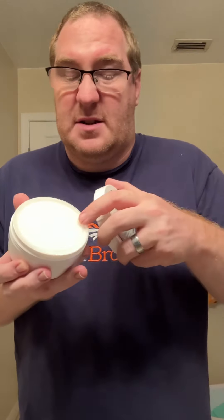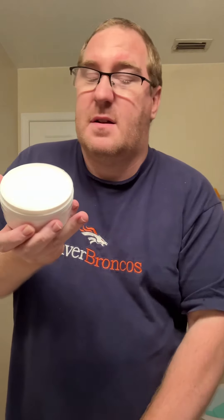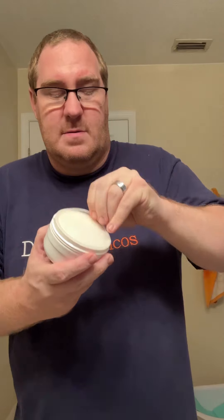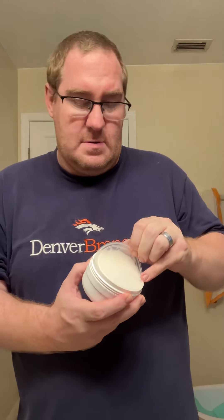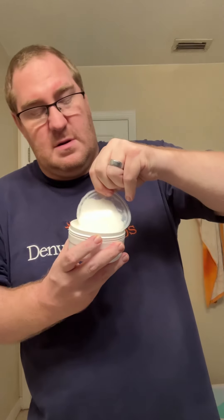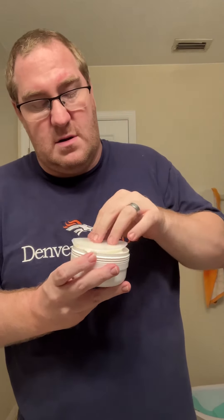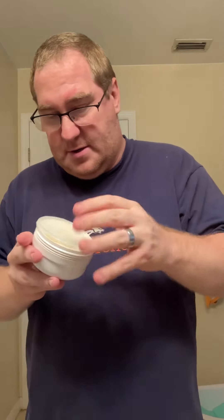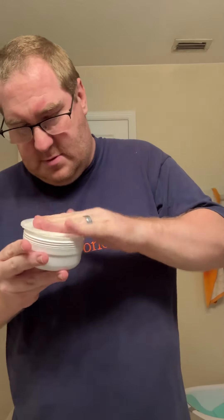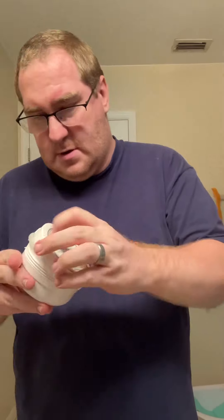That smells nice. I haven't even got the seal off of it yet. Oh man, I cannot wait to try this. Holy shit. But yeah, I cannot wait to try this.